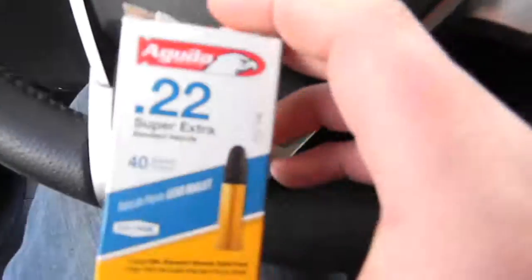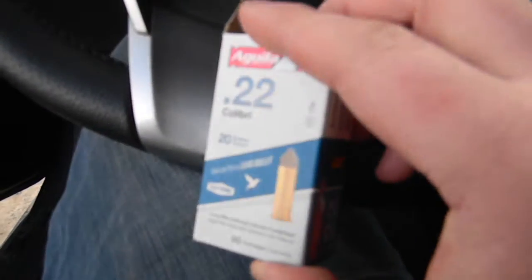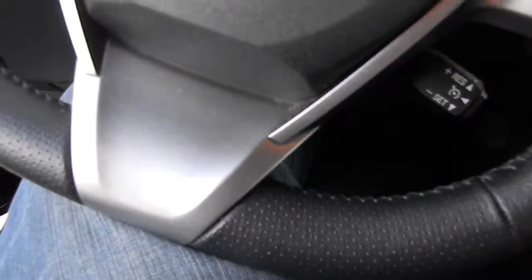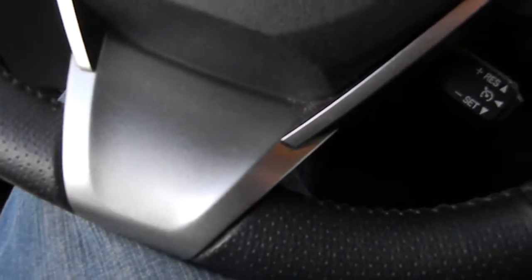For shooting today we got .22 lead point normal grain, .22 hollow point brass covered, and then 20 grain sub-velocity lead point. These actually don't make any sound shooting out of your rifle, so it's kind of cool — they're pretty silent but they have some power. They actually broke a glass bottle when I shot one. And then for the .223 we just have some normal American Eagle .223 brass, I think it's like 55 grain ammo.